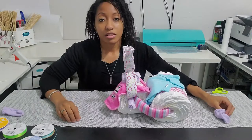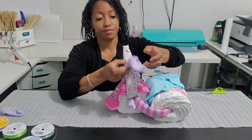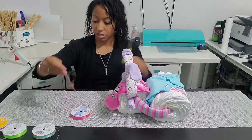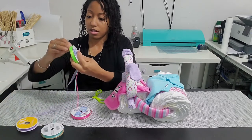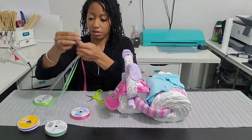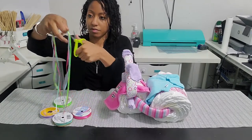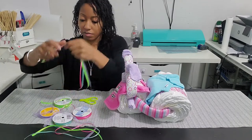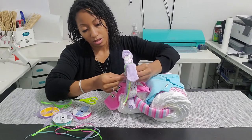For the handles, I'm going to take a sock and stick it on each end of the receiving blanket. I want streamers to make it a little more girly, so I have four different colors here. I'm just going to cut them a random length and tie it around the handle.